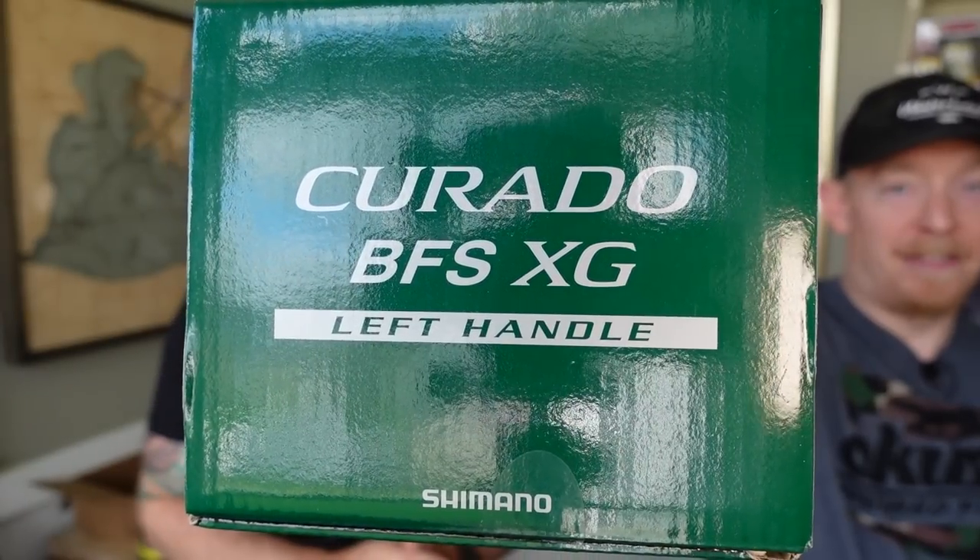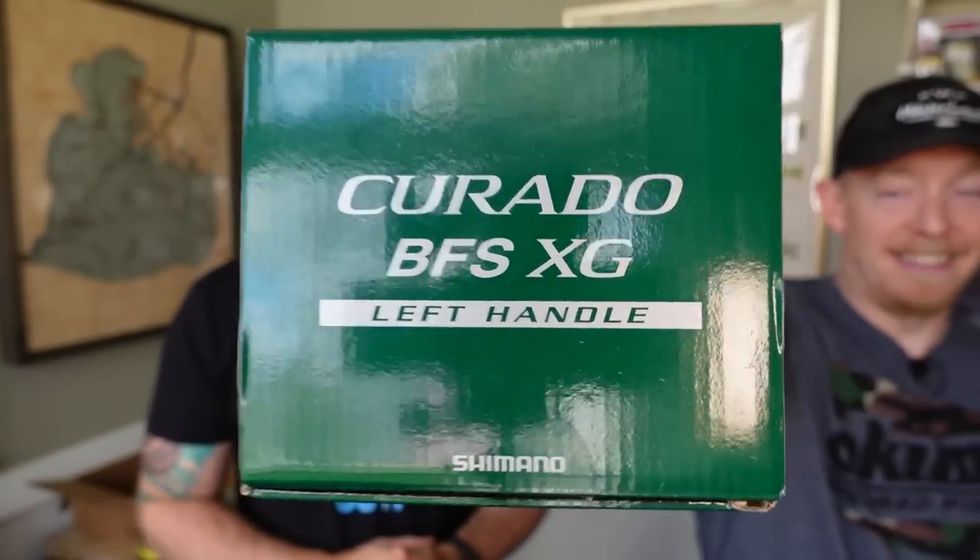What does BFS stand for? Burley fishing suite — do you people even remember them? Burley fishing's deceased. Well, it stands for bait finesse system.